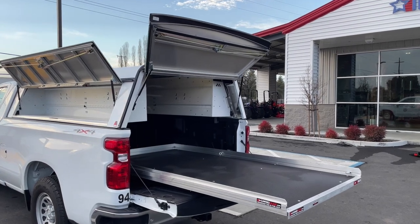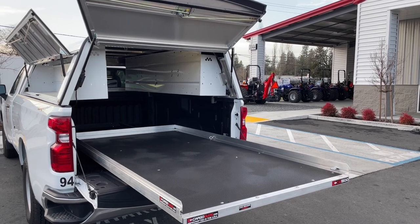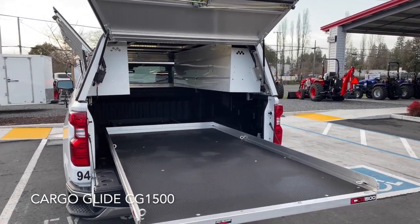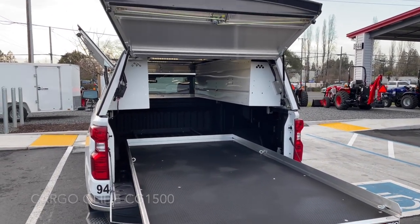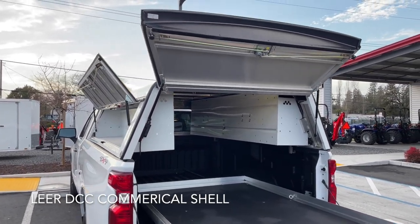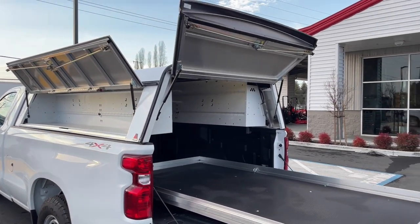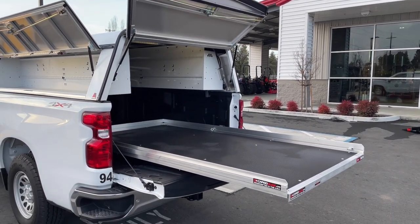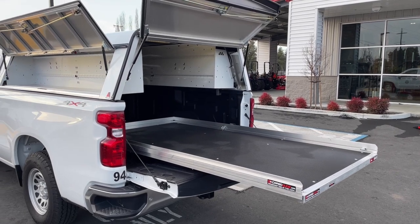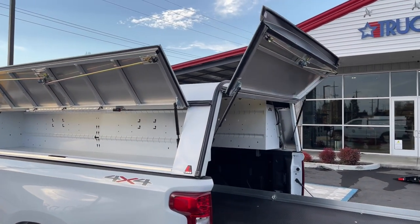Basically what we've got going on here is a cargo glide — a CG1500, so it's a 1,500-pound rated cargo glide — and then we've got the Lear DCC camper shell on here. The bedslide is made by cargo glide, and cargo glide has been bought by Deck, so it's cargo glide and Deck kind of one and the same now. The Lear DCC is obviously made by Lear.